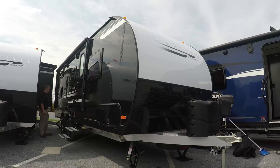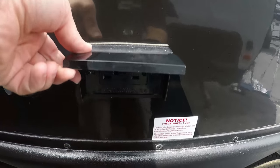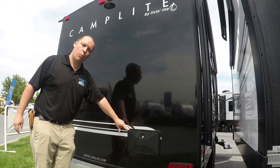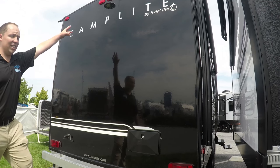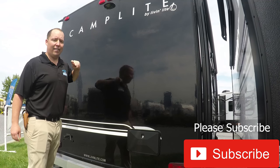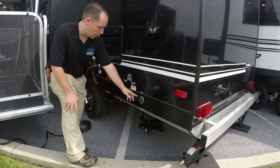Two windows right there letting you know it's the bunk model. Right here is where you would hook up your TV for the outside, and right there is your hot water heater. Coming around the back side, it does have an outside shower, which is great if you go to the beach and want to rinse off before you go inside. And it is prepped with a Furion backup camera — so all you need to do is buy the backup camera and they will install it for free because it's already prepped.